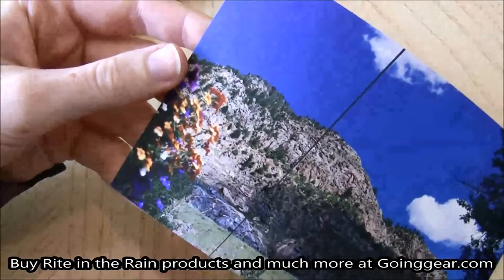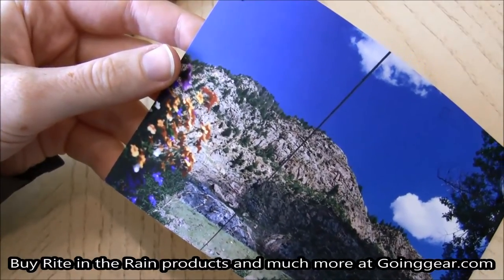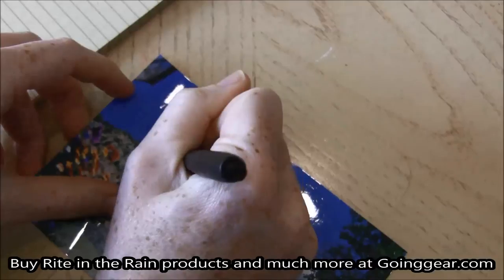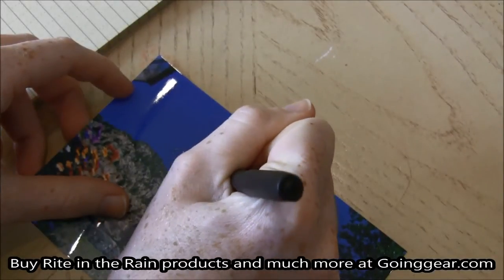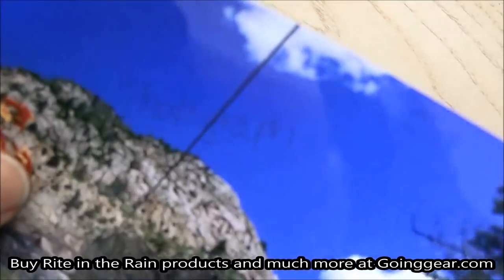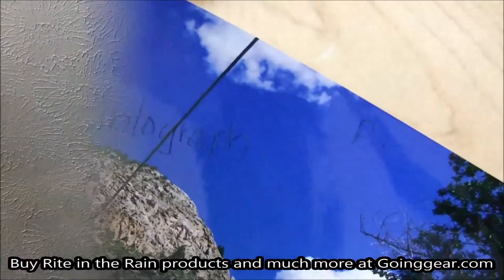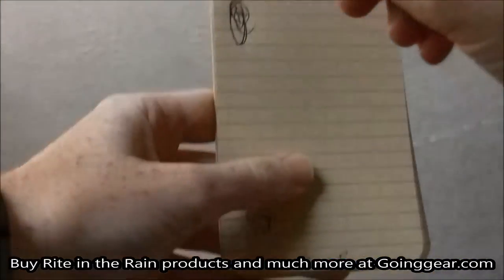And I have a nice photo from when I went to Colorado to try out the pen on. And as you can see, it did write on it. Even though it is slightly faint, it did write.